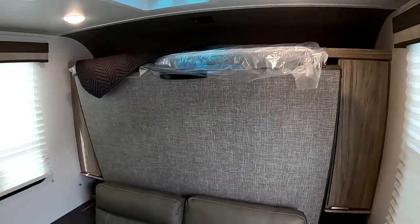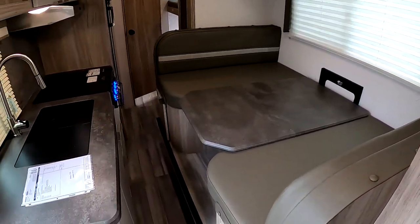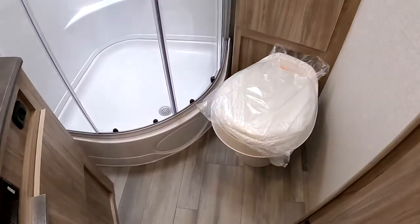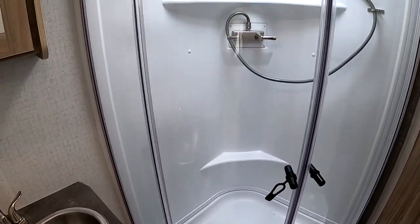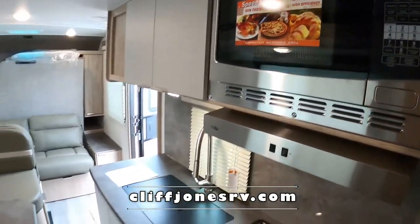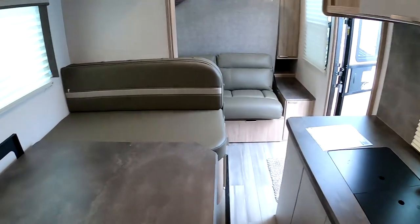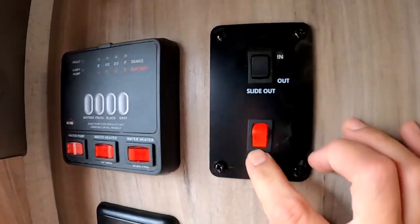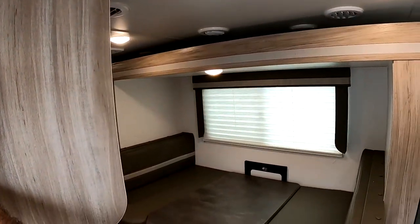I have the slide in right now just to show you what you can expect when the slide is in. Still able to get in through here. If you have anything stored up on the bunks you have access to that. Full access to the bathroom — this Winnebago has an awesome bathroom, big shower, plenty of room in there. You do have full access to the fridge as well. Your controls are completely located right by the entrance. Winnebago has a power safety feature where you can turn the power to the slide off and on.